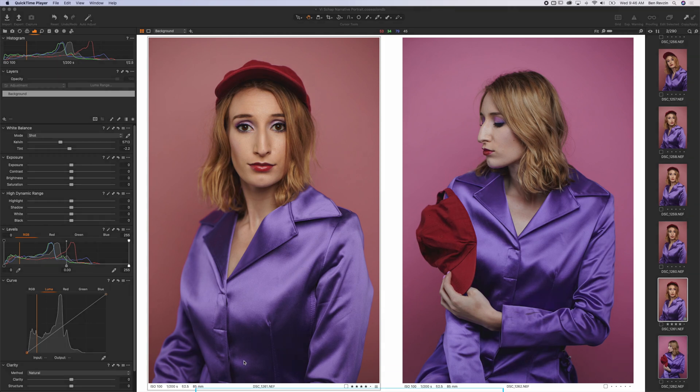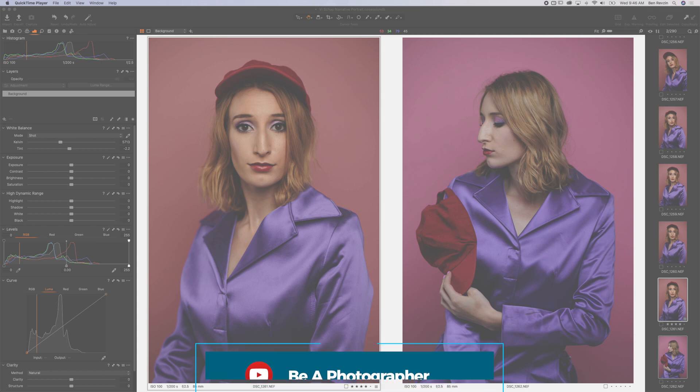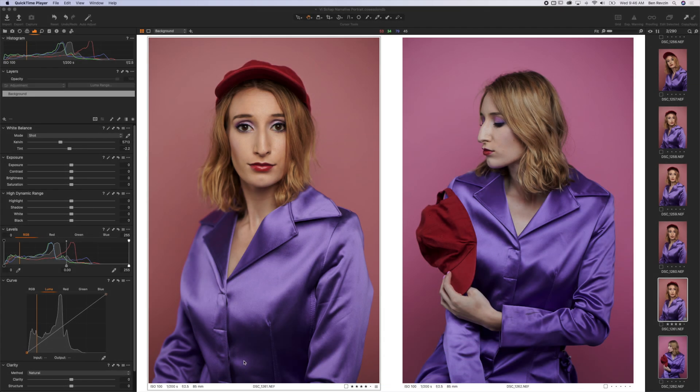Hey YouTube, what's up? This is Ben from the Be A Photographer channel, and in this video I want to share with you some tips for getting proper white balance and also adjusting your white balance in Capture One Pro 20.